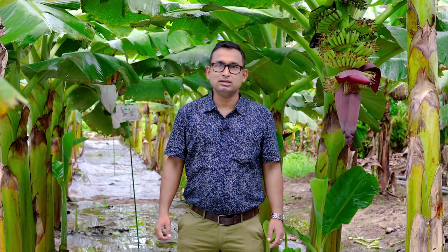Hello viewers, I am Mr. Himadri Sekhar Datta, working as Senior Professor in College of Horticulture, Nolwari, under Assam Agricultural University, Jorhat. Today, through this live video, I will be showing about the pre-planting technologies in banana.